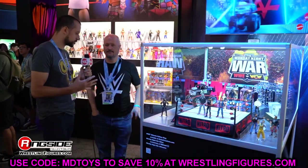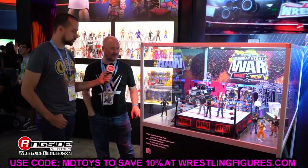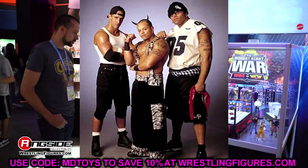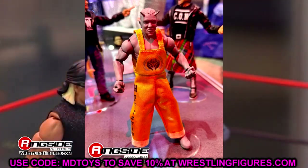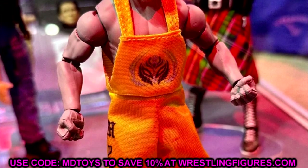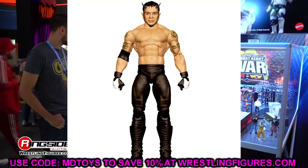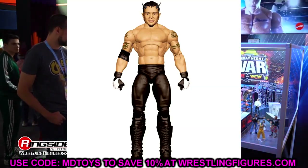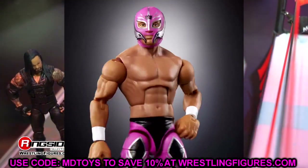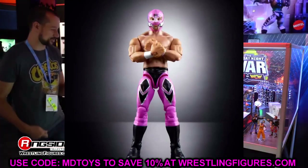We also have a look at the new WWE Elite Monday Night Wars Series Number 2 — and this is going to make me vomit. This is just awful. The Filthy Animals Rey Mysterio with the overalls that was supposed to be in this set is no longer happening. Just atrociousness across the board. I cannot believe we're not getting this figure. They didn't even tell us about it — they were just trying to ease past it. They replaced it with a pink and black attire Rey Mysterio Elite. That was one of my most anticipated figures of the year.